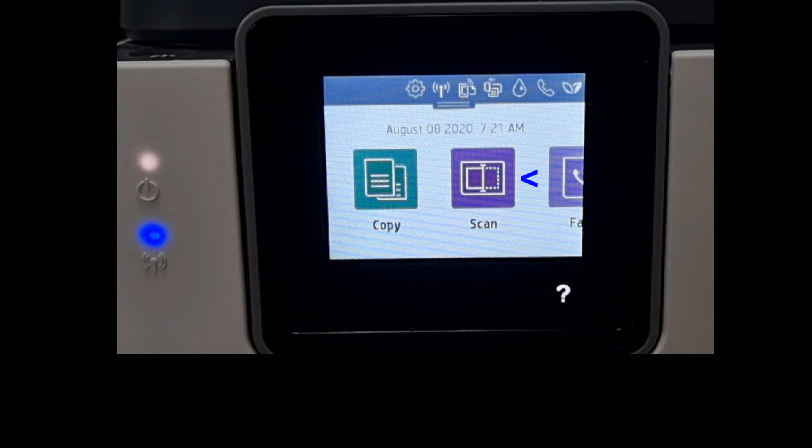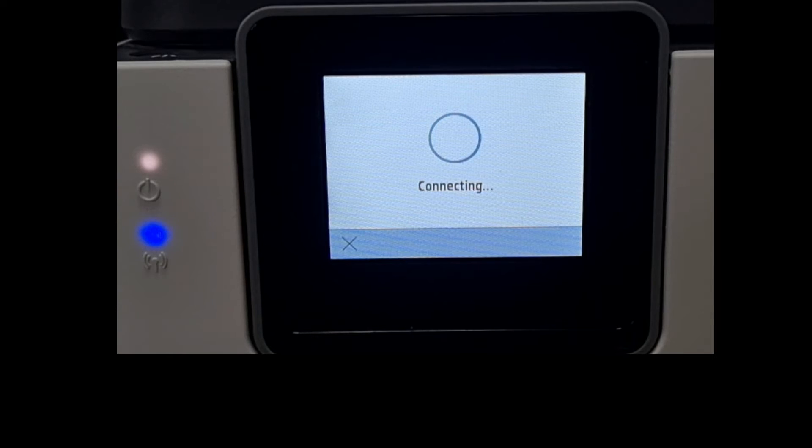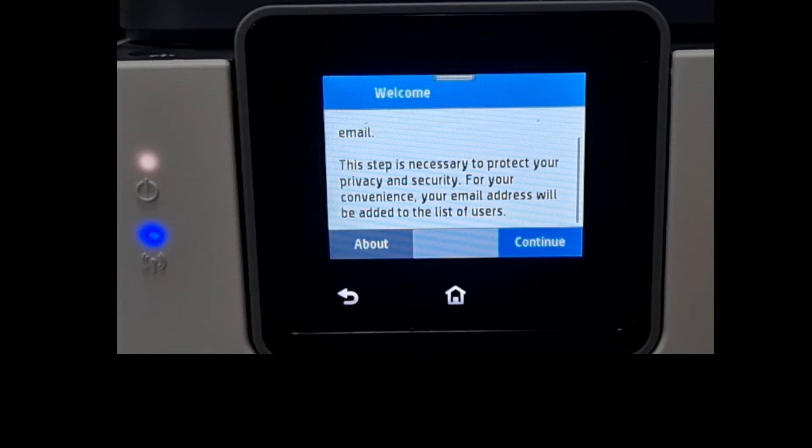From the control panel, select Scan, then select Email. We need to enter our email on the next screen, and a four-digit security PIN will be sent to our email. This is to protect our privacy and security. Let's continue.